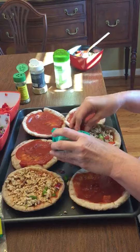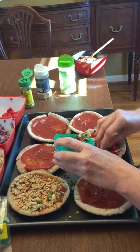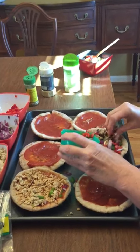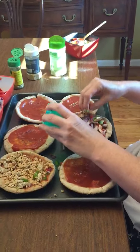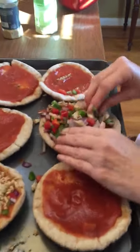They get kind of messy, but the more the better. I usually make these, cook them, and freeze them, but this time I'm going to try something different — just make them, wrap them, put them in the freezer, and then cook them from frozen.